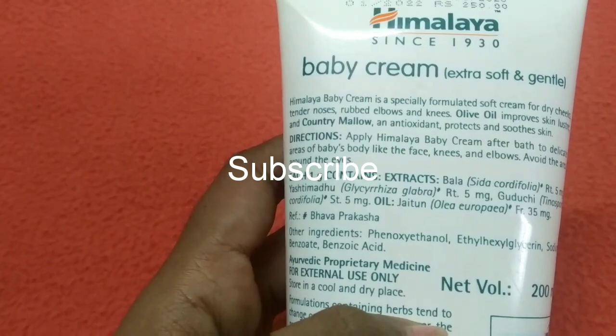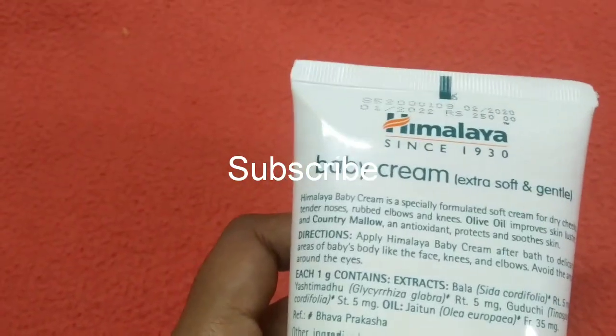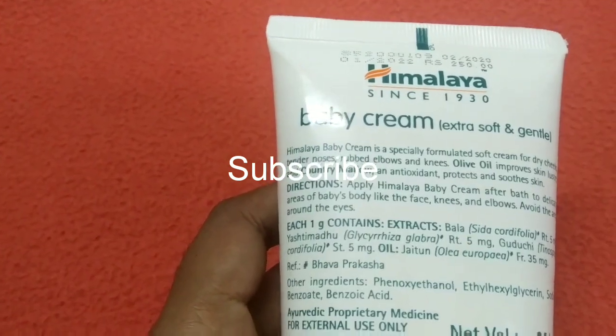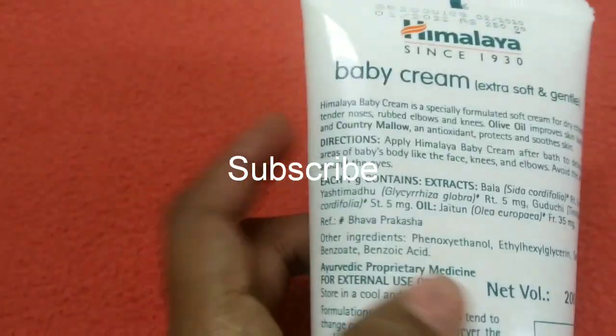Now, we have this cream. If you look at the price, it is ₹250, and it is worth 200 ml.